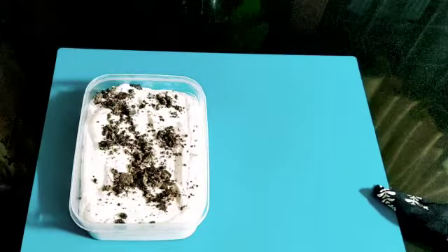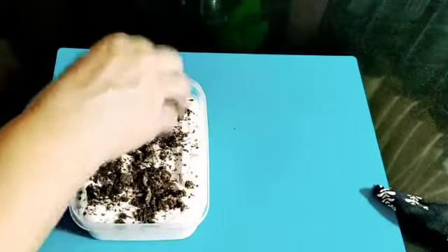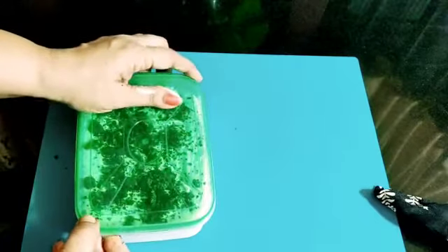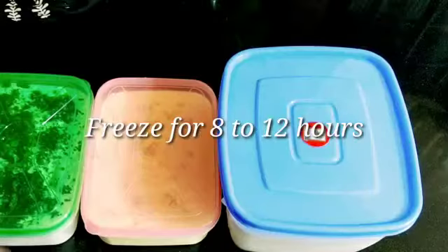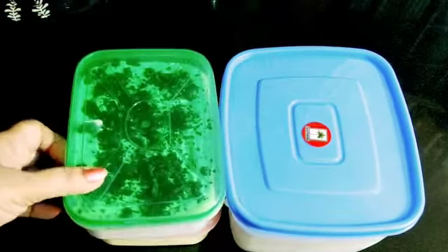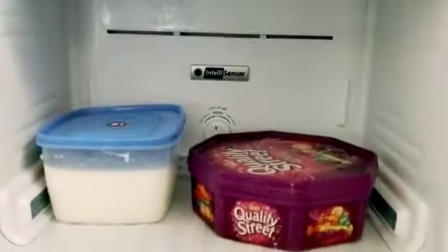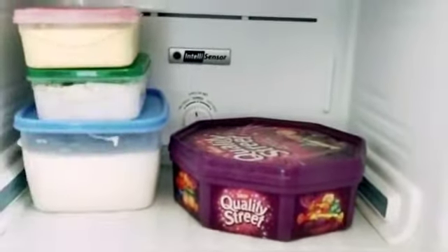Now the ice cream is ready. We will set it in a container. This is the moon flavor of ice creams — vanilla, mango, and Oreo ice cream. We will set it in a freezer and set the cooling temperature.